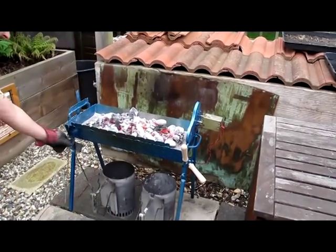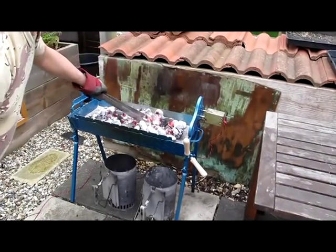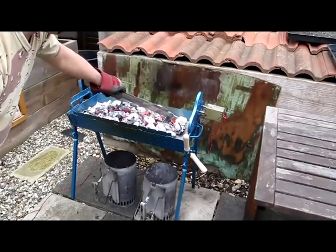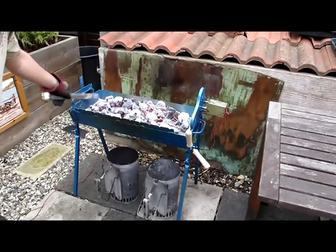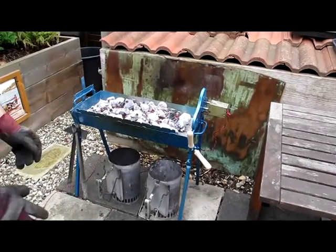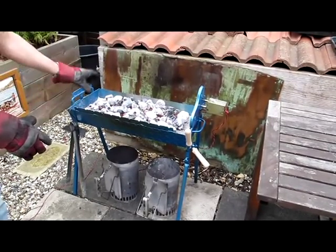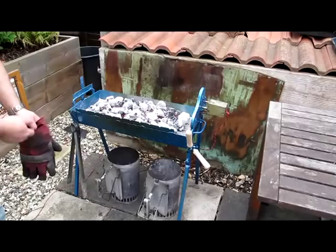So we've got plenty of heat there. We're nearly ready now to put the chicken on, but we've still got to wait about five minutes because it's still very, very hot. We just need to wait for a good white ash to appear and then we're good to go.